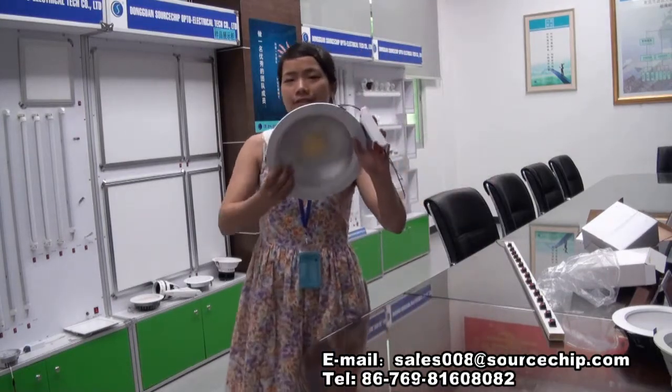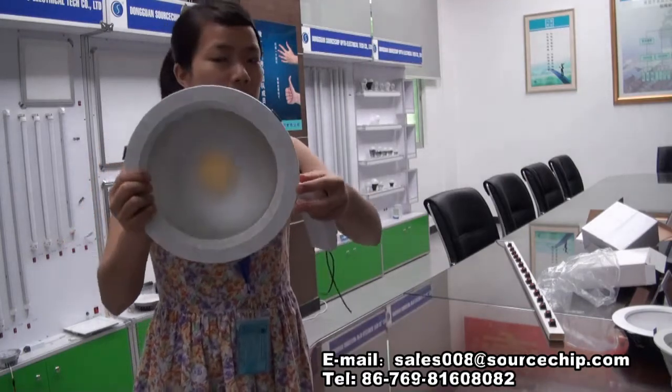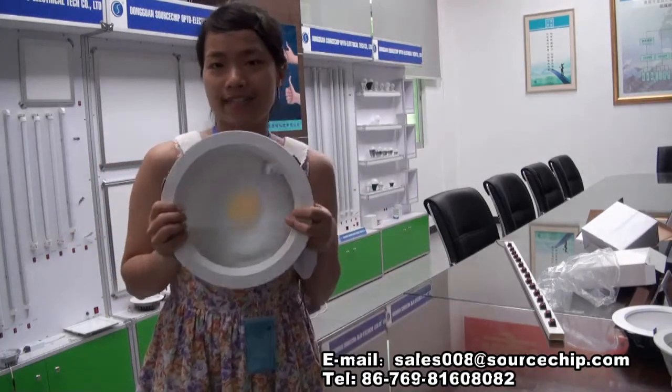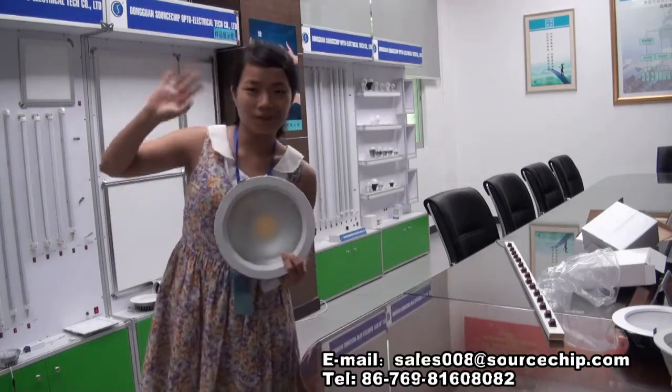This one is our main product, one of our main products. If you're interested, you can go to our website to see more. Thank you for watching.